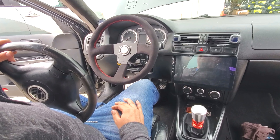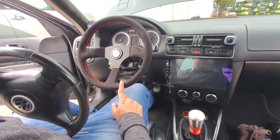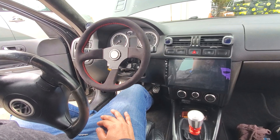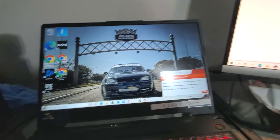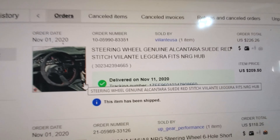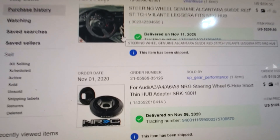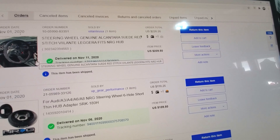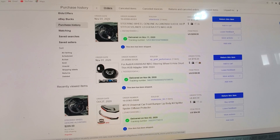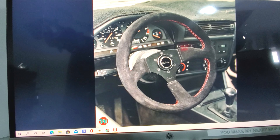That's pretty much it for this video. Next time I want to show you how to put a quick release — I didn't order it this time because it was over my budget. So next time I'll do the quick release from NRG and the lock. In case you wanna get the same wheel, it's called the Vilante Leggera. The hub is from NRG — that was $109 — and the wheel was $226 with shipping. You can find this on the internet — it doesn't have to be eBay, it can be the NRG page or the Vilante page. That'll look good!